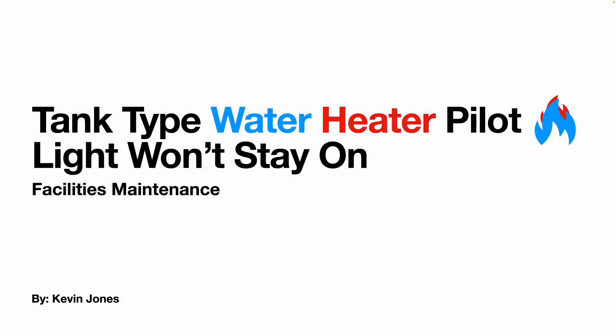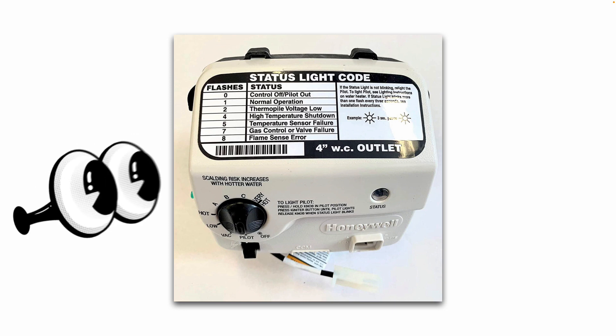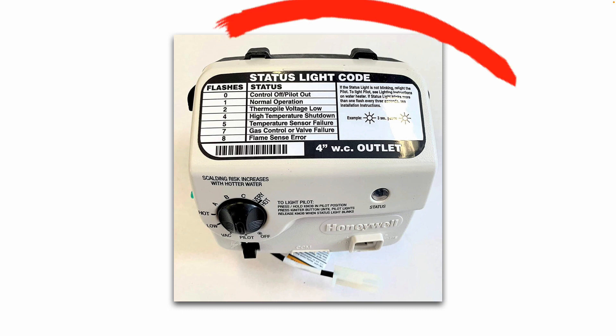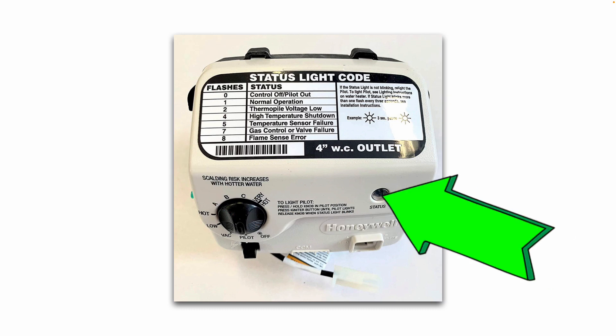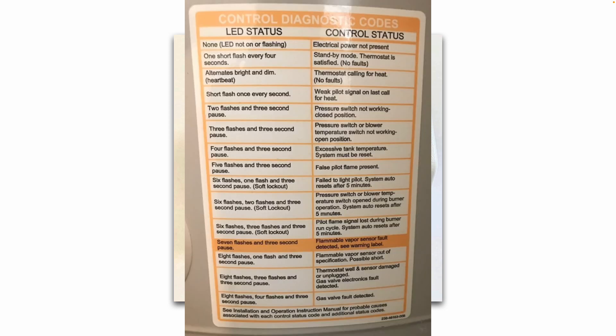Today we're talking about a tank-type water heater that is having an issue of the pilot light not staying on. If you look closely at the water heater gas valve, you'll see this status light code sticker. The number of flashes of the status light will tell you the status of the gas valve and help you troubleshoot the water heater. Some manufacturers will have this status light code on a sticker on the side of the water heater unit itself.